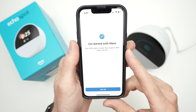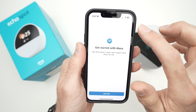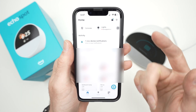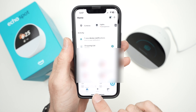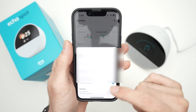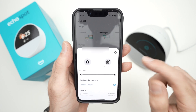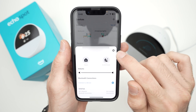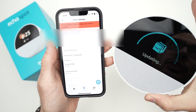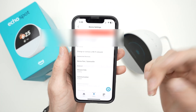At the end you'll get the 'Get Started with Alexa' screen — your Echo Spot is ready. Press 'Let's Go.' Your device will appear in the Devices section of the app. Tap on it to edit settings, or press the cogwheel for more options. Note that it may show as offline until the update finishes — once updated, it will show as connected.